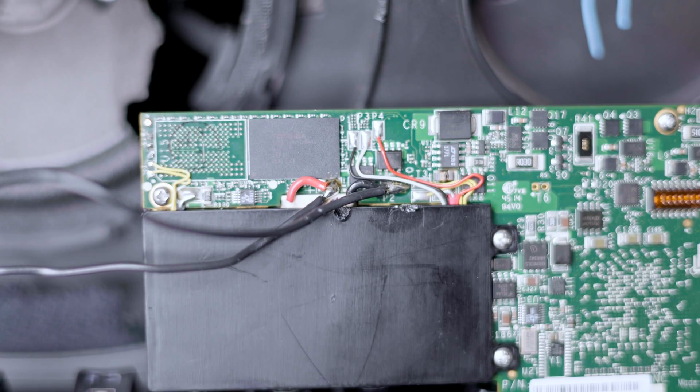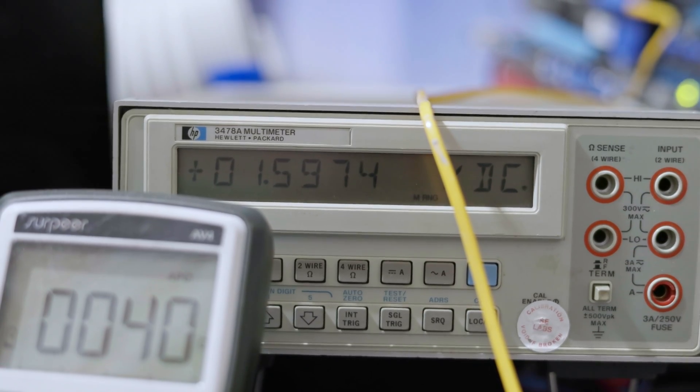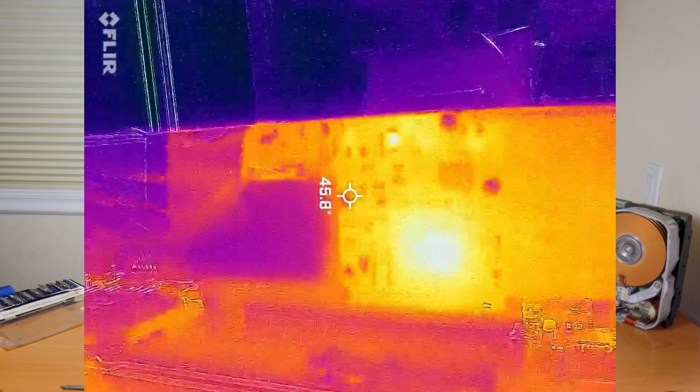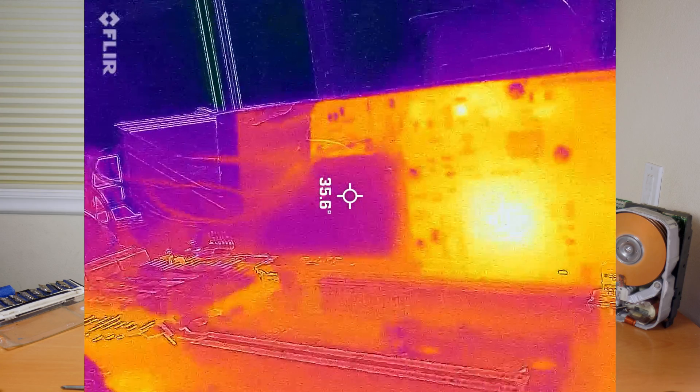I had never seen this type of cooling before in an SSD or other PCIe card, so I ran some tests using a multimeter to determine when this card turns on. It looks like when the ambient temperature is roughly about 40°C, it turns on.